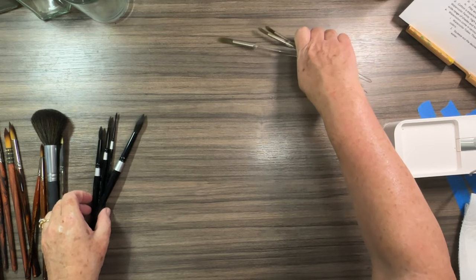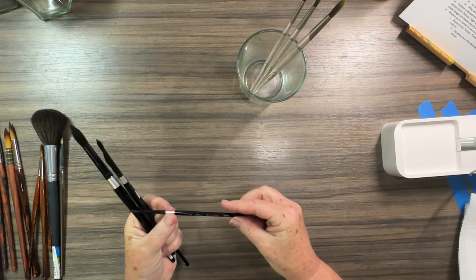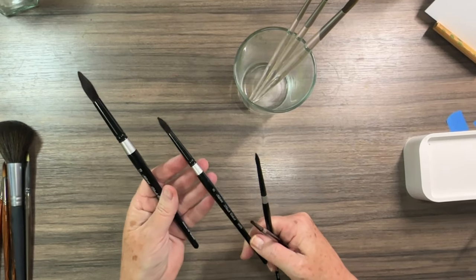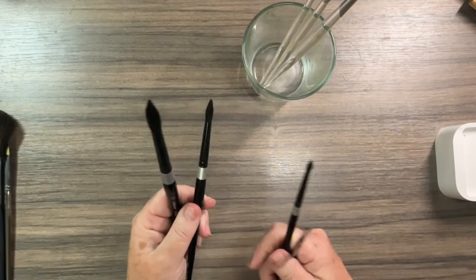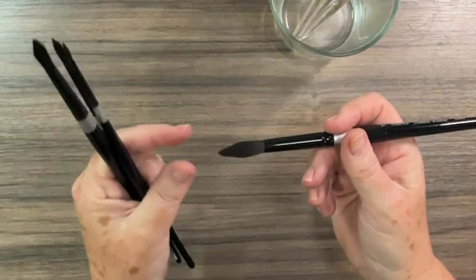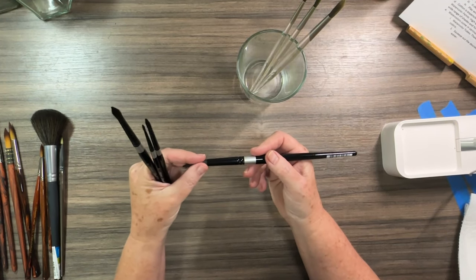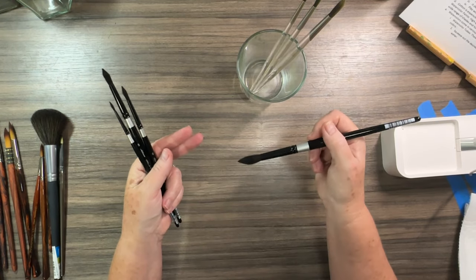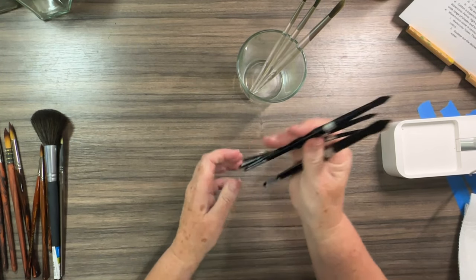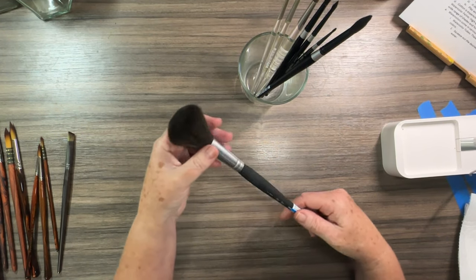I also have these Silver Black Velvet ones, also by Princeton — I love love love these. They're super nice quality. What you want in a round brush is that when it's wet it keeps its point — that's really what you're looking for. You're going to buy it, rinse off the little glue, clean it, and keep it like that. I can do a video on how to take care of brushes too. In addition to round brushes, a couple other ones to look at are a mop brush — it's a big, thirsty brush great for big backgrounds and creating washes.